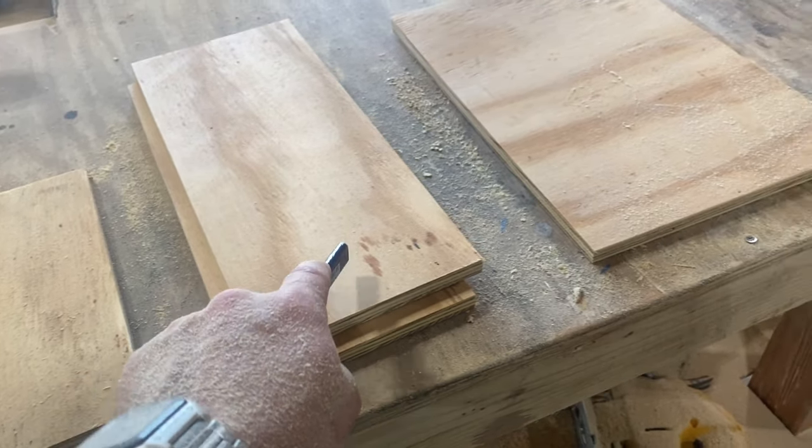These smaller drawers are going to assemble the same exact way as those bigger ones. Next, let's take that 1 by 10 we ripped down to 8 inches earlier and cut a piece that's 12 and 3 quarters inches long. We'll draw a line 1 inch from each side on this one too, and 5 eighths of an inch from the bottom. Then we'll attach this face with wood glue, pocket screws, and finishing nails just like the other one.